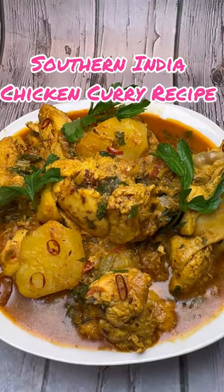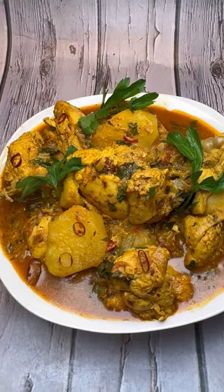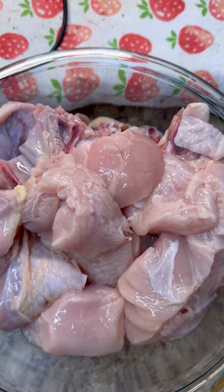Hi foodies, come on into Jenny's. Highly requested video here - chicken curry with aloo. Come on in, let's get started. Here is my chicken that I already gave a wash, cut, and drained up really nicely.